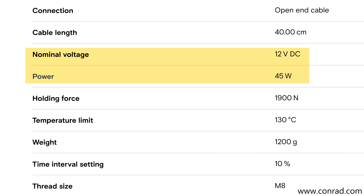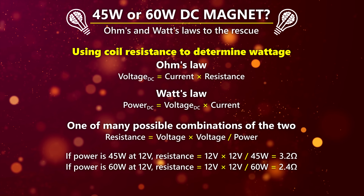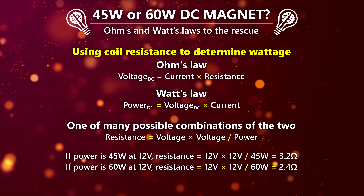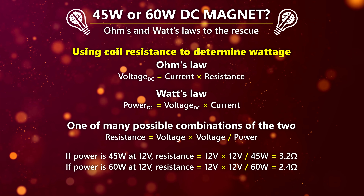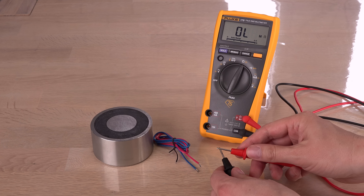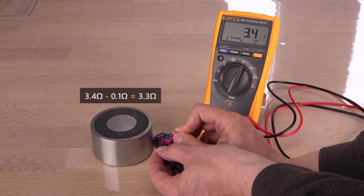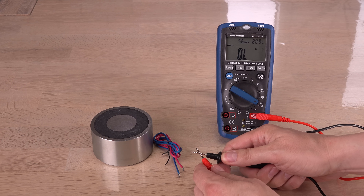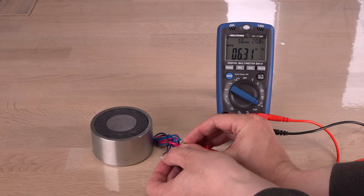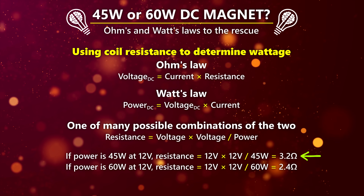I bought it as a 12V 45W electromagnet. Oddly enough, the exact same brand and model number is listed as 60W in other places. So is it 45 or 60W? Luckily it's easy to determine for a DC electromagnet using Ohm's law. I just need to measure its DC resistance. 3.2 ohms would make it a 45W magnet at 12V DC; 2.4 ohms if it's a 60W magnet. My Fluke has a 0.1 ohm offset and measures the coil to 3.3 ohms after offset. The multi-multimeter, which has no offset, reads 3.2 ohms. Safe to say this is a 45W version.